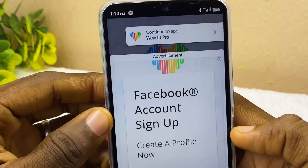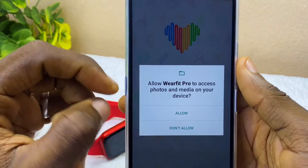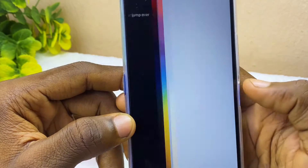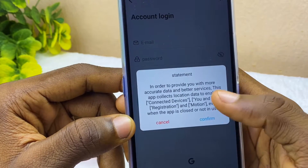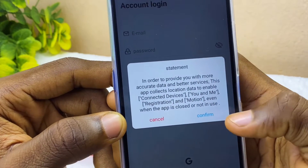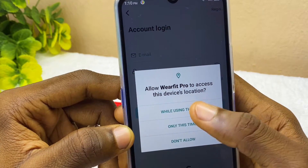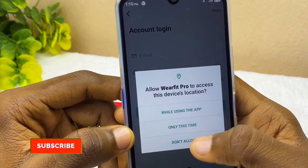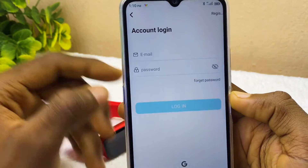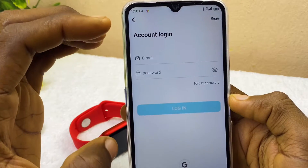A pop-up will appear asking to allow WebFit Pro to access your photos and media — select 'Allow'. There will also be a statement about providing more accurate data — select 'Confirm'. Then allow WebFit Pro to access your device location and select 'While using this app'. Once done, you are at the login page.